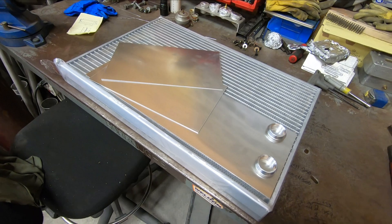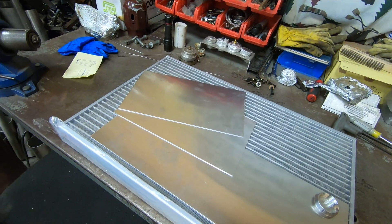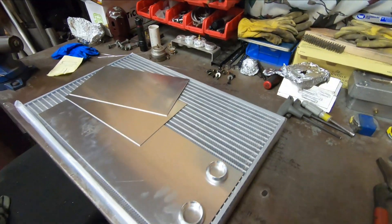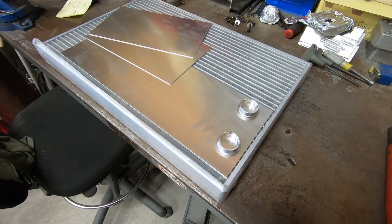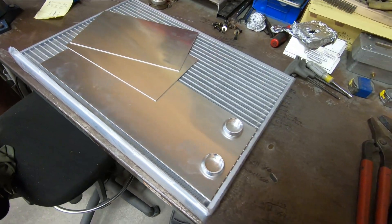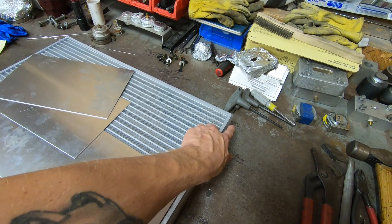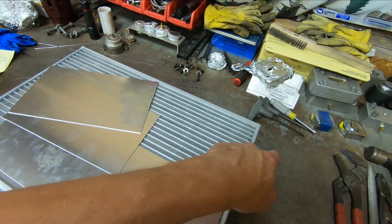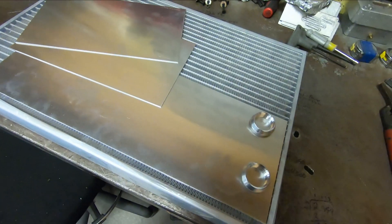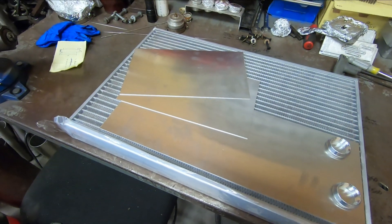This radiator will be a dual pass, hence why I have one longer section and two shorter sections. A normal single pass radiator is what you typically have on most street cars, and you'll see it pretty frequently in aftermarket radiators. A single pass means the coolant is passing once through the radiator core. Oftentimes you'll have an inlet or outlet on one corner of one side and an inlet or outlet on the bottom corner of the other side, forcing water one time across the radiator core, giving it one chance to cool.